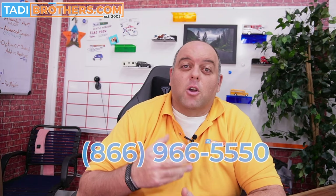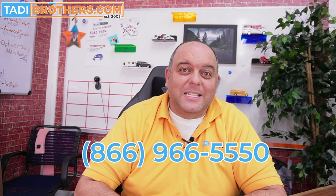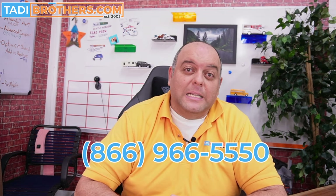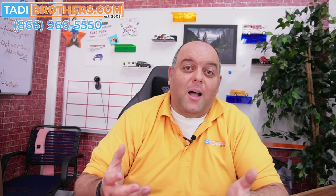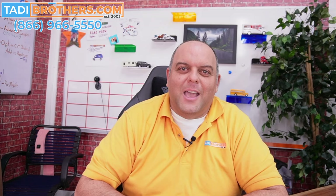Beyond that, you can call us anytime at 866-966-5550. Our sales team will gladly assist you in any way they can. If you want to talk to me, my name is Tamir — you can call me anytime, ask for me, and it would be an honor to earn your business. From all of us here at Taddy Brothers, thanks for watching and have a great day.